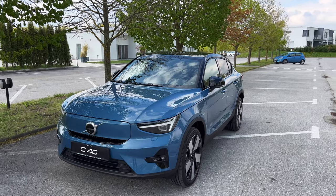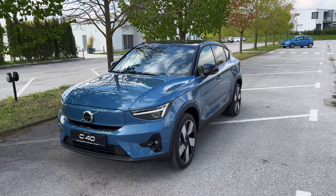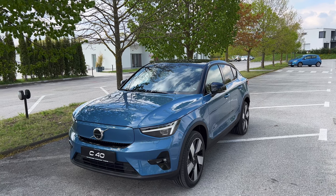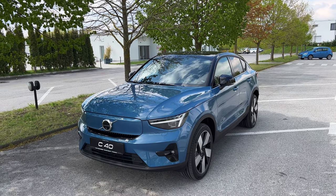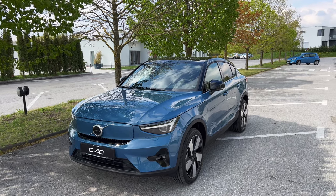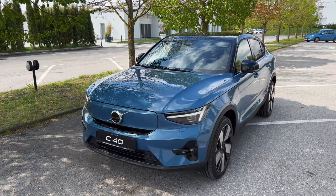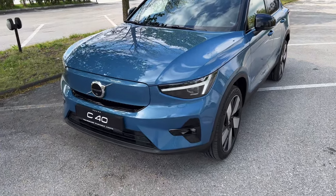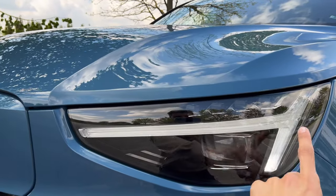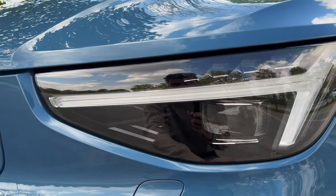Coming a little bit closer, you can see the Thor hammer lights are on. You can spec basic LED lights or upgraded pixel lights, which are basically matrix LED headlights with around 80-something individual LEDs. They can create shadows and adapt to five different cars in front of you and in the opposite lane. These act as daytime running lights and turn into turn signals — four individual LEDs on top and one big lens.